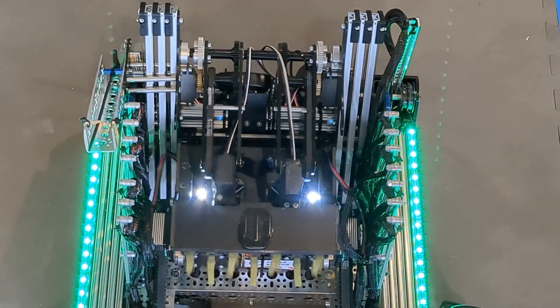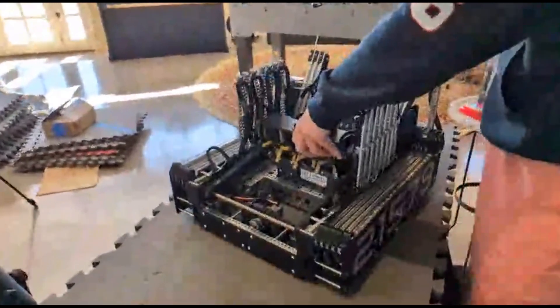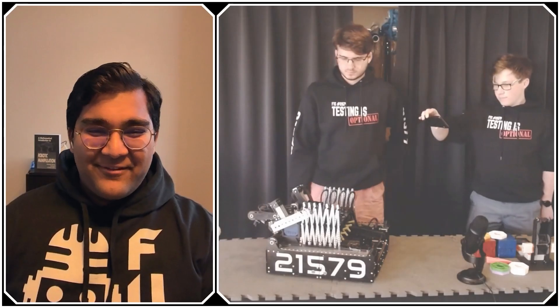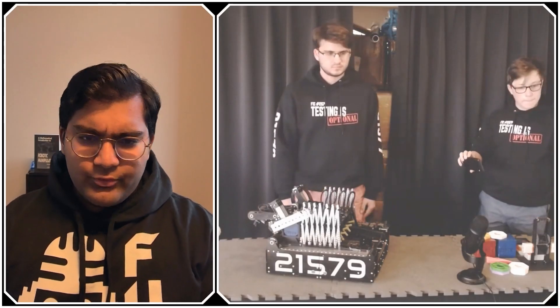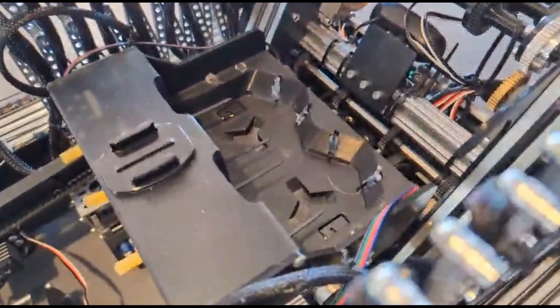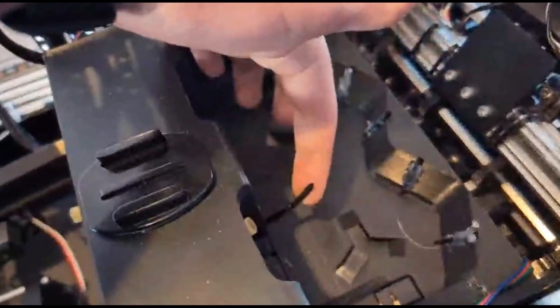Moving on to the transfer — once we have two pixels in the intake, we just flip the virtual four-bar back inside the robot, and that becomes the transfer position. Simple is always very effective. I noticed you don't have a lid or roof on your intake box where pixels are stored — has that been a concern? Yes, that's been one of our biggest problems. We added zip ties inside — they're kind of hard to see — and they help keep the pixels from bouncing out, while leaving enough of a gap at the back for the pixels to exit during transfer.